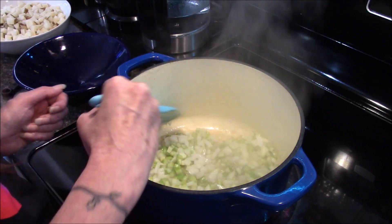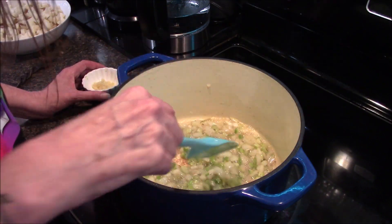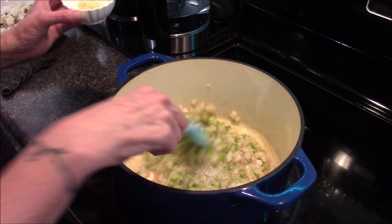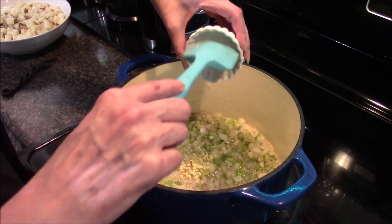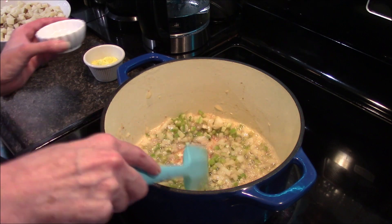I still have about a minute left and these are starting to get tender, but I'm going to go ahead and add my garlic in now and allow this to continue to sauté for another minute or so.